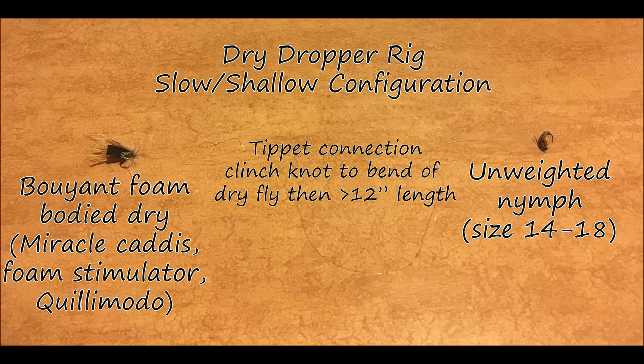Now we come to the different rigs I use with these two rods. First is my dry dropper rig for slow and shallow situations. I use a buoyant foam body dry fly — a miracle caddis, foam stimulator, or Koolie Moto — something very buoyant. Below that, about 12 inches of tippet connected to the bend of the hook with a clinch knot, and below that a size 14 to 18 unweighted nymph. We're dealing with shallow water so it doesn't need to sink very far or fast.